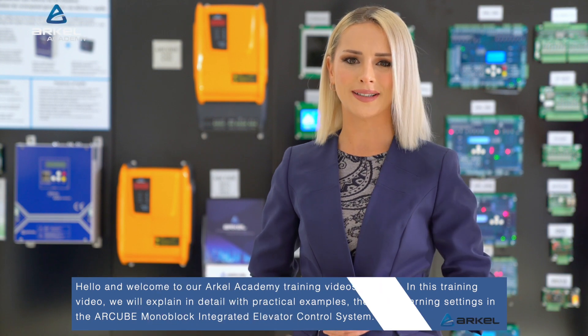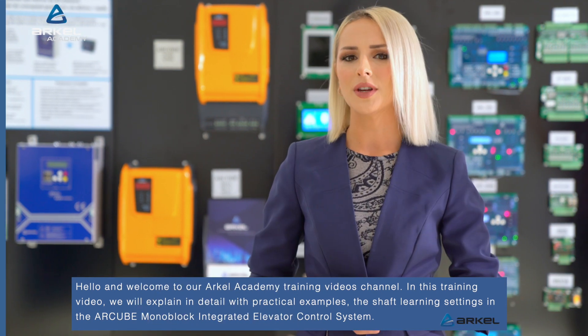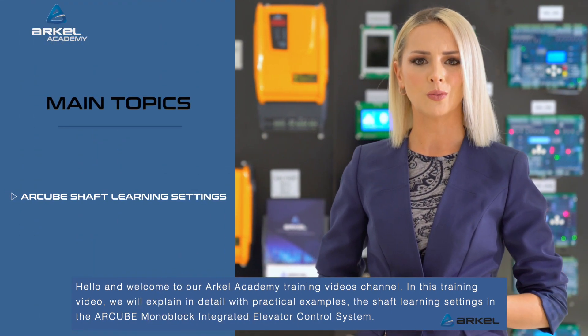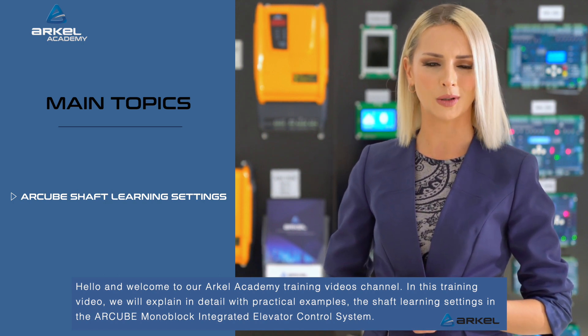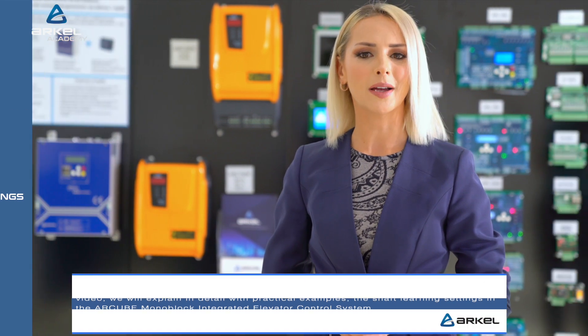Hello, and welcome to our Arkell Academy training videos channel. In this training video, we will explain in detail with practical examples the shaft learning settings in the R-Cube Monoblock Integrated Elevator Control System.